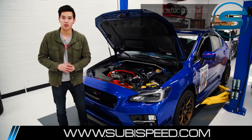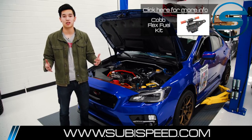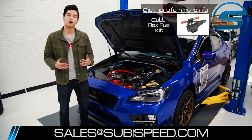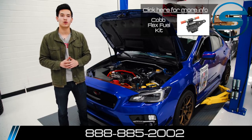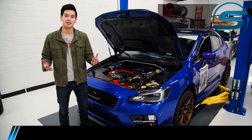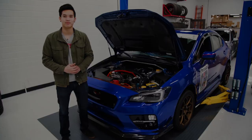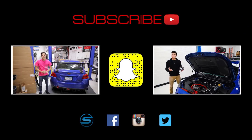If you're ready to pick up this kit for yourself, go ahead and click on the top right-hand corner of the video. If you have any questions, feel free to email us at sales@subiespeed.com or give us a ring at 888-885-2002. Don't forget to like and subscribe for more videos on your WRX, STI, BRZ, or Forester. Remember to hit that subscribe button for more 2015 WRX and STI videos.